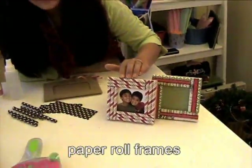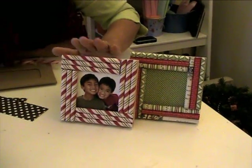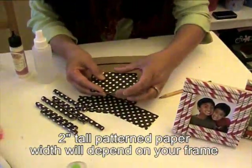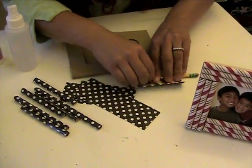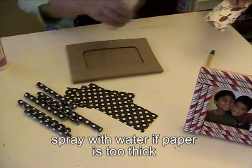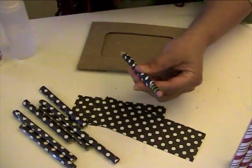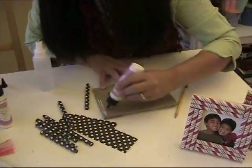About two years ago I showed how to create these paper roll frames on my blog, but let me show you because it's easier than having it written out. You're going to take patterned paper that is two inches tall and roll it up around your pencil. I recommend using thinner pattern paper, but if you use thicker cardstock, go ahead and give it a little spray of water to make it easier to roll.